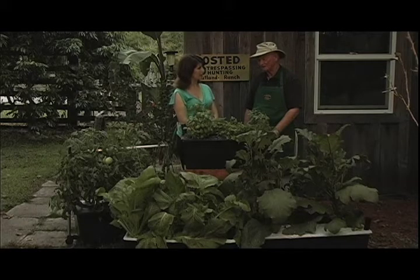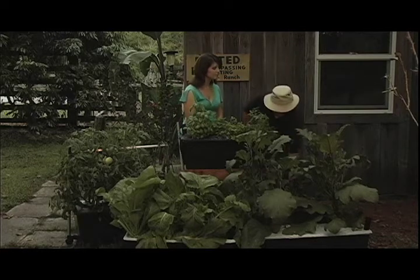Now, tomatoes are a little bit different. We don't cut back or trim tomatoes — we prune tomatoes. Let me show you what I mean by that.